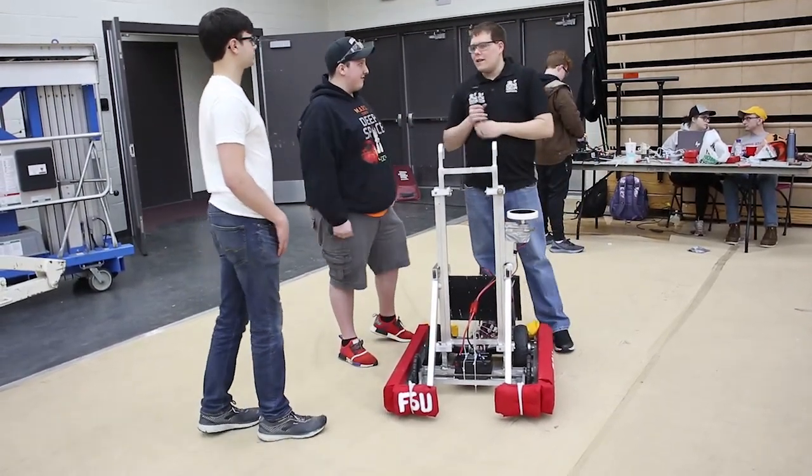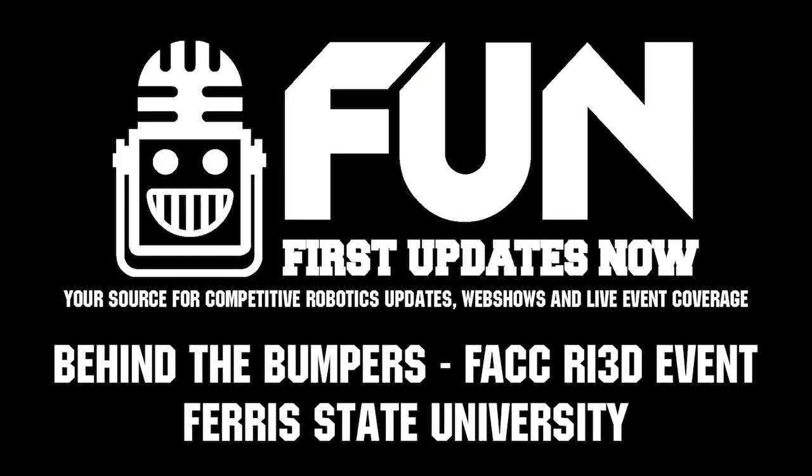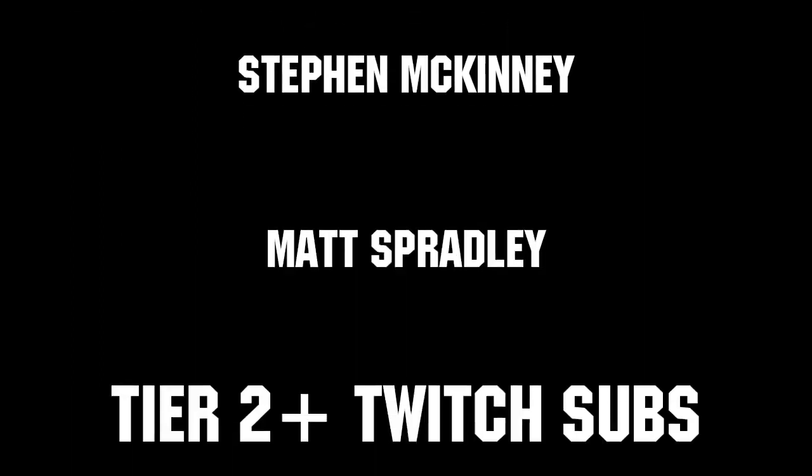Thanks everyone. Here at the FIRST Alumni Collegiate Competition, this is the Ferris State University team. Thanks to all of our co-executive producers on Patreon and Tier 2 Plus subscribers on Twitch, keeping fun loud, live, and independent. Thank you.